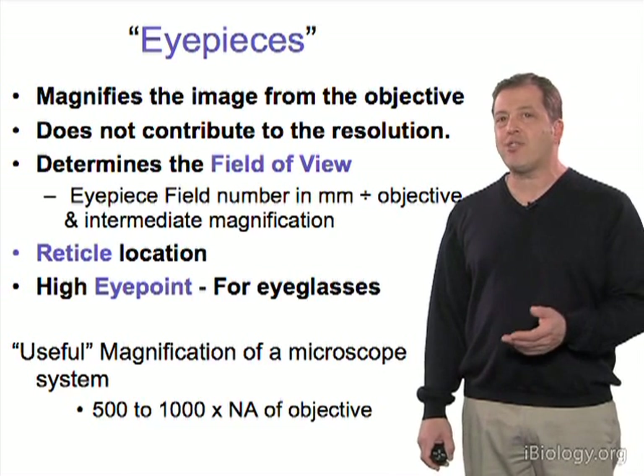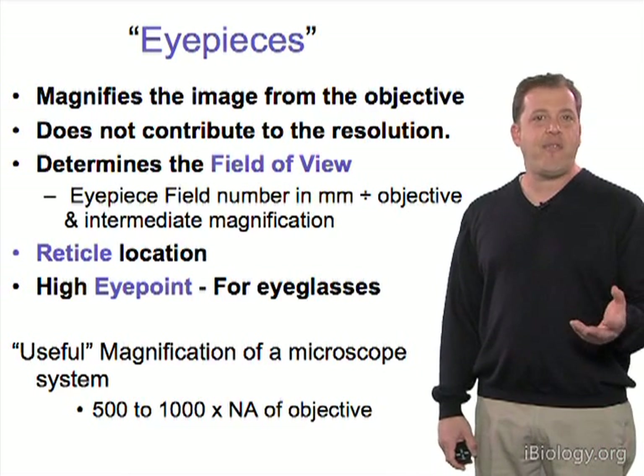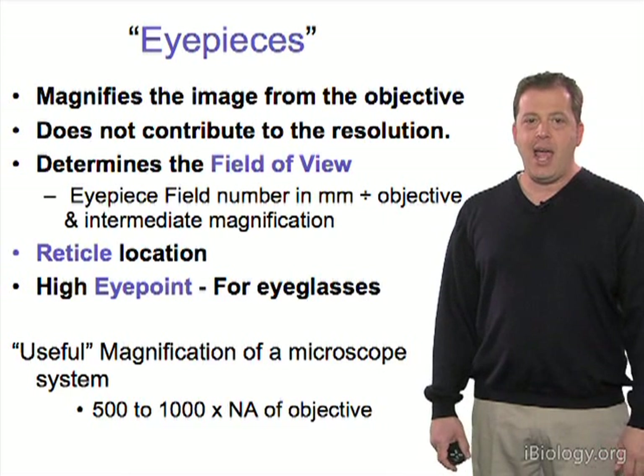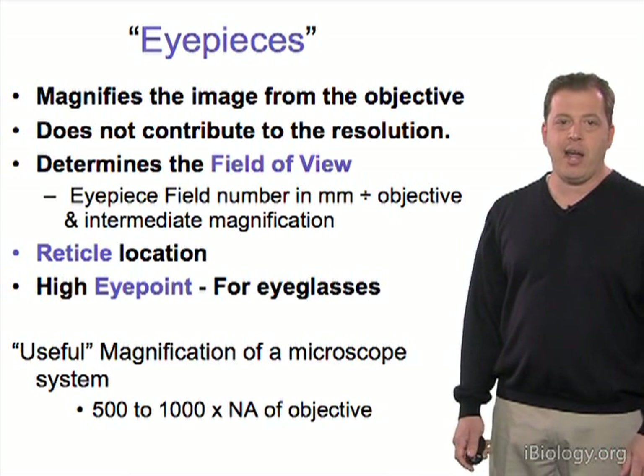The eyepieces don't actually contribute to the resolution of the optical system. They magnify the image and relay it to the retina in your eye, and they do determine the field of view of the microscope to your eye.